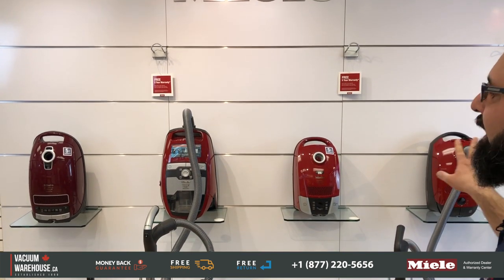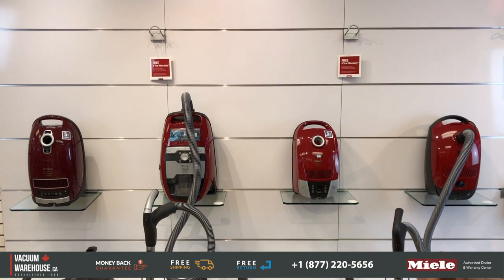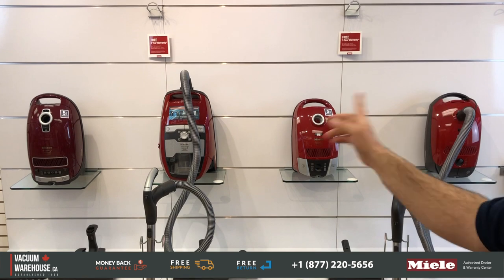All you need to know about the cat and dog lineup of Miele vacuum cleaners. Hi there, my name is Rod. This is the Vacuum Warehouse and this is a common question: what's the difference between this cat and dog model and the other cat and dog models? We're here to put that to rest. As you will notice behind me are all the cat and dog models available from Miele. Do you notice something? They're all red.